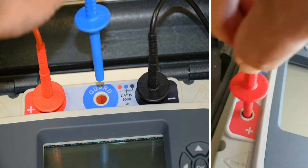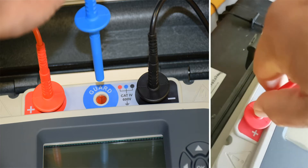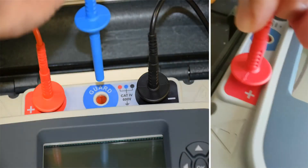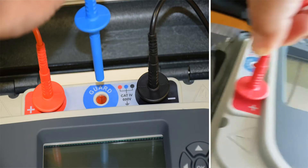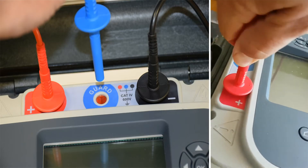All we need to do is insert the leads and twist them so that the arrows are parallel to the instrument. This keeps the leads in place making it virtually impossible for them to come out during testing. If we need to release the leads we simply flip the connector 90 degrees and take them out.